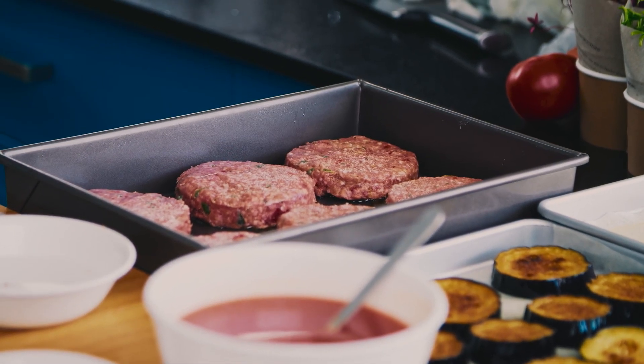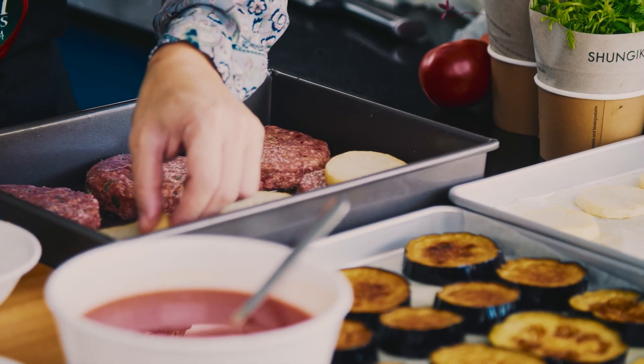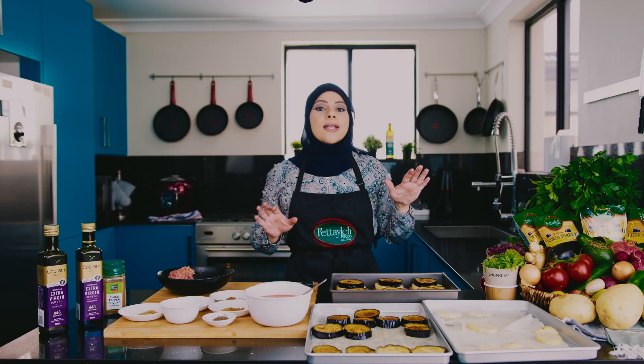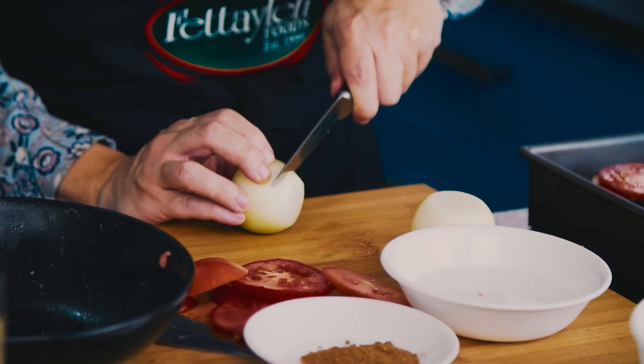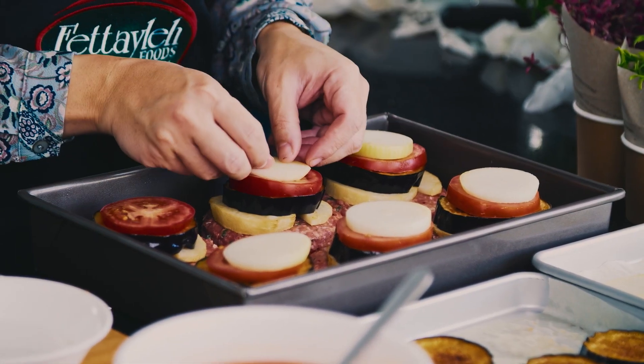My kafta is all done now and it's time to start layering. First we want a piece of potato, and now the eggplant. Next I'm going to slice my tomatoes and put that on top, then slice my onions — and that's the final piece to my little stack.